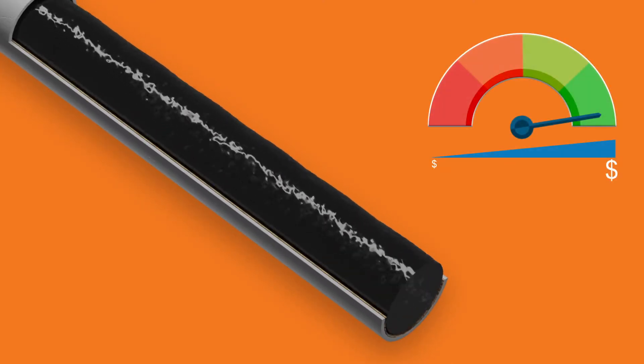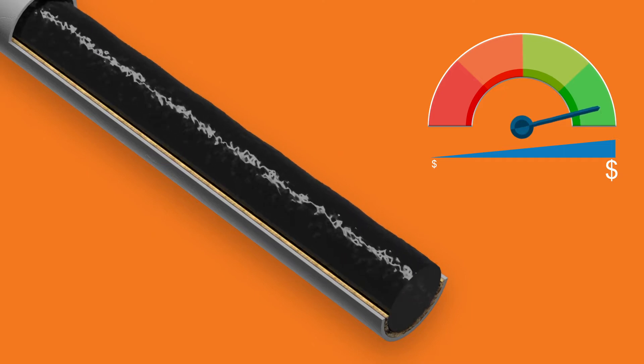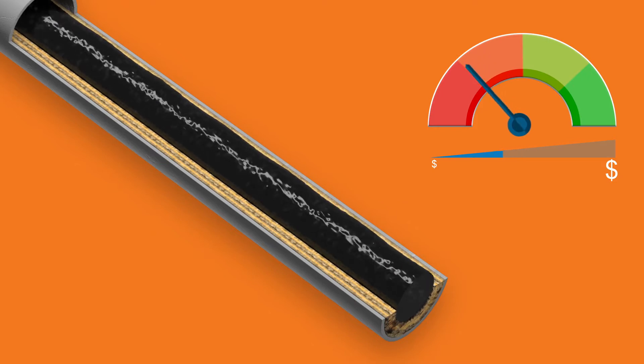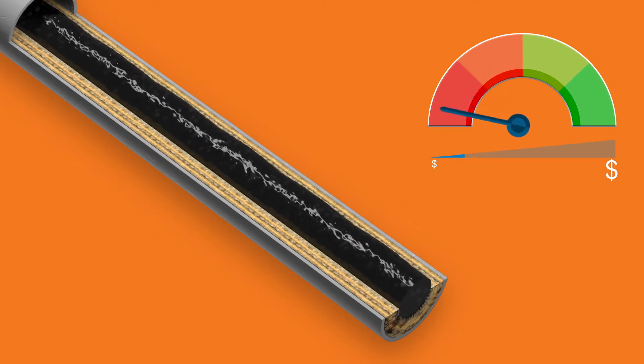Scale is a very big issue. Damaged completions, reduced production, and at its worst, scale can suspend production entirely. Scale hits production and profits hard.